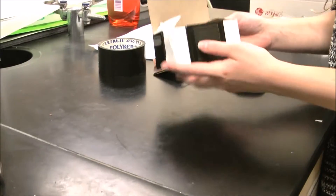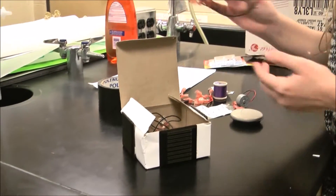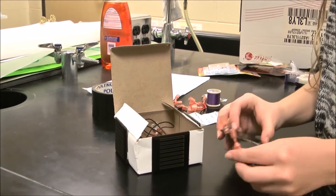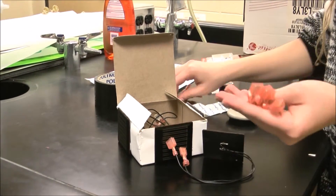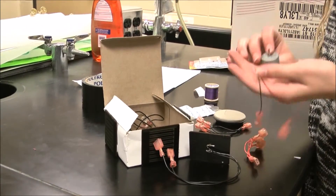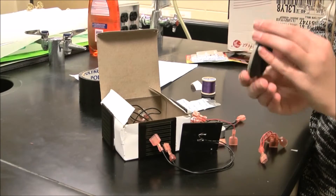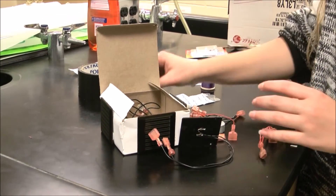For our spin-stabilized satellite, we need a satellite box just like this. We need four solar panels with two connectors. We have these connectors to connect our four solar panels to the motor, and we also have a momentum wheel that will show the movement of the satellite.